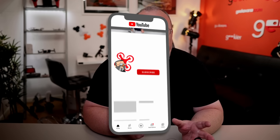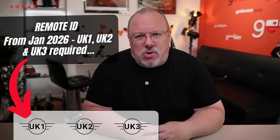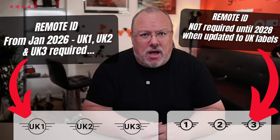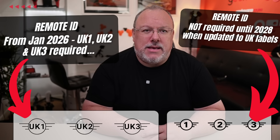Another important topic is Remote ID and how it impacts different class marked drones. We do have a full Remote ID video coming very soon. From 2026, any UK-1, UK-2 or UK-3 label drone will require to transmit Remote ID. This will mean any drones released after 2026 — as they will need UK labels — but also any existing models that gain UK class marking where the user decides to update the drone to UK labels before they must do so at the end of 2027. So if you have a choice to continue using your C-label drone right up to the 2028 cutoff, then you will not require Remote ID. Think carefully about the implications of changing class markings and when you do it.